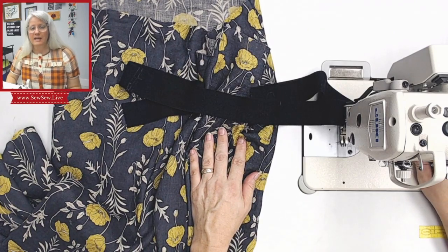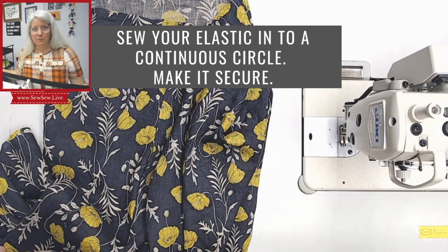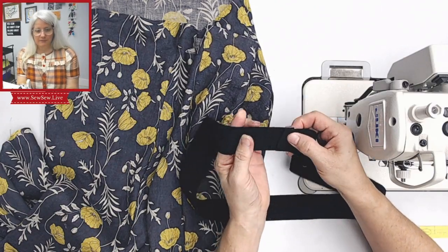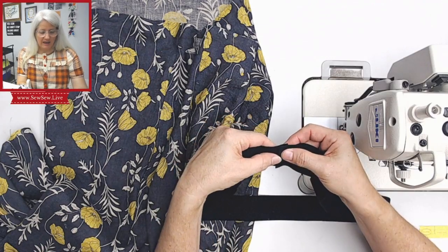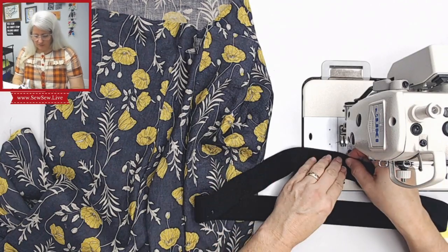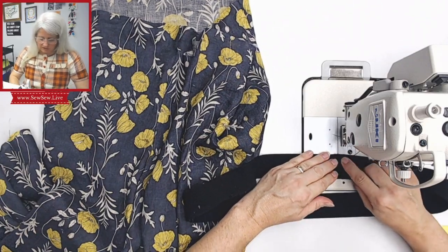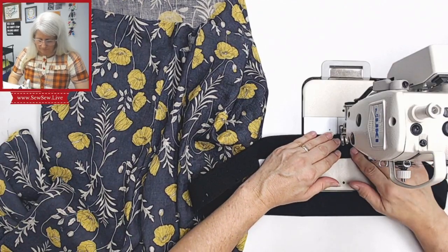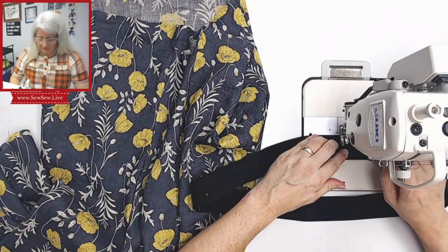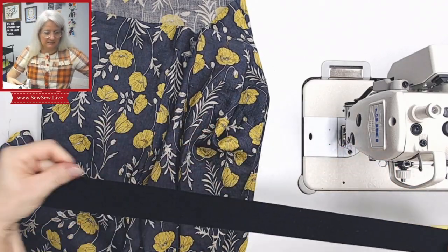The first thing we're going to do is put our elastic into a circle. Get your elastic out and figure out what length you need it to be, then you're going to overlap the ends. Make sure you allow enough seam allowance — I only overlap it about a half inch total, so basically a quarter inch seam allowance on each edge. Keep it nice and lined up along the long edge and stitch two parallel rows at both raw edges so it's nice and flat. Now you can pull on it and make sure it's nice and secure.